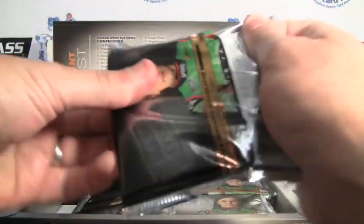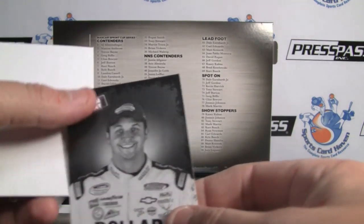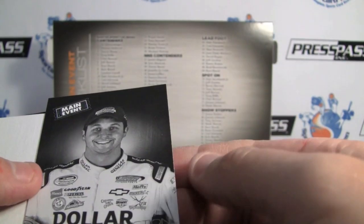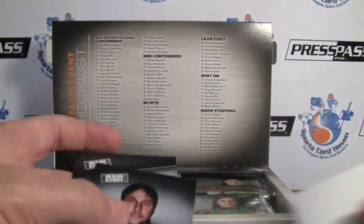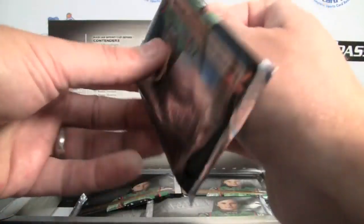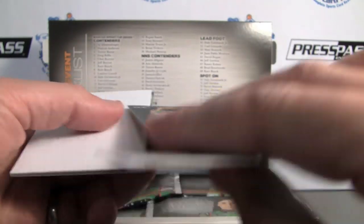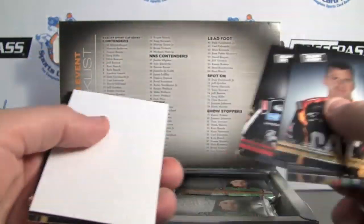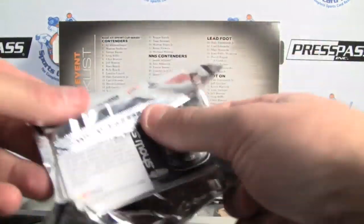So far we've already hit two of our hits. Here's a parallel — nice parallel, it has kind of a refractor-ish look to the embossing. Reed Sorensen — trying to see if it's numbered, can't tell, doesn't look like it. There's a black and white photo on the back. All Stars insert, Kyle Busch, Mark Martin. Always great collation in the Press Pass products — very few duplicates.